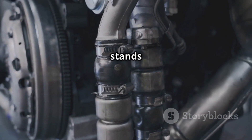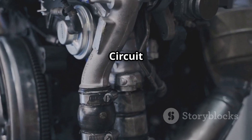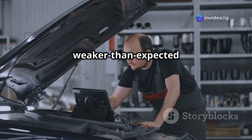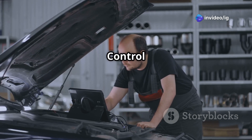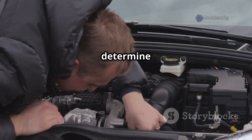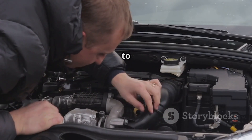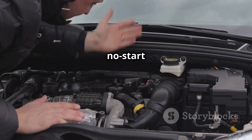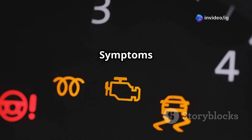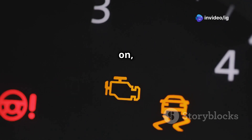P0337 stands for crankshaft position sensor CKP circuit low input. This means the CKP sensor is sending a weaker-than-expected signal to the powertrain control module (PCM). Since the CKP sensor helps determine engine timing, this error can lead to stalling, misfires, or even a no-start condition.